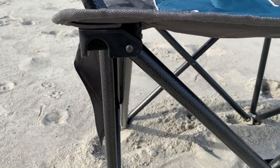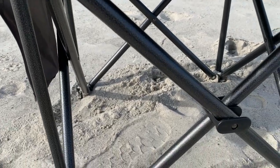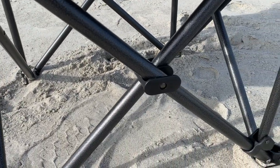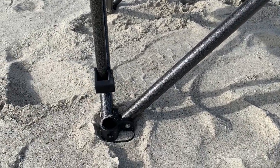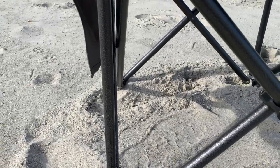Since this chair is designed for big and tall people with a 500-pound capacity, you can see the heavy-duty tubing frame that holds this chair stable — it's quite impressive.